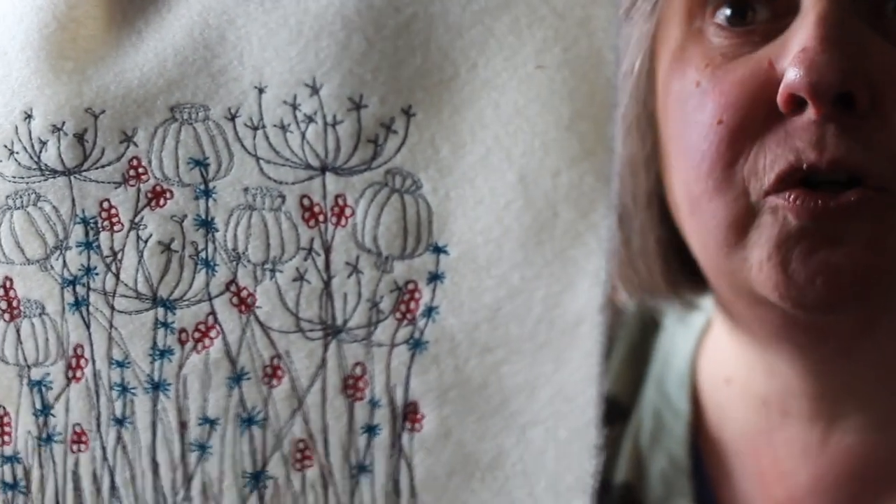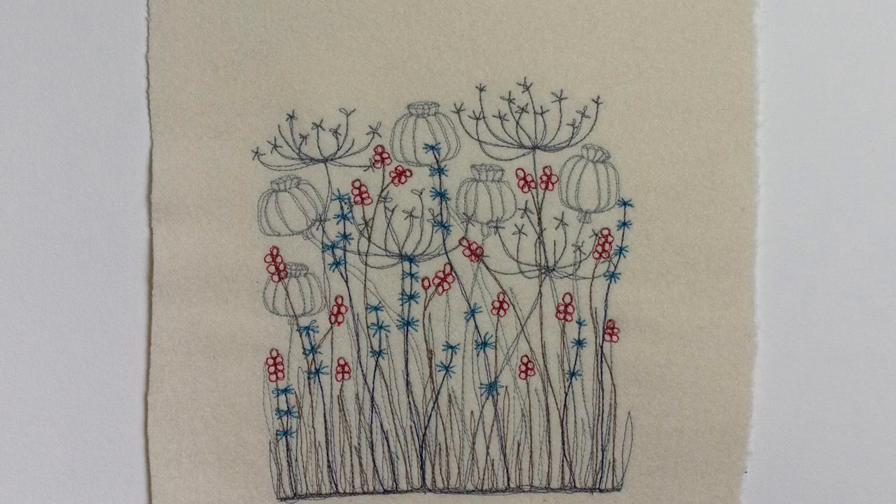You could frame it, or make it into a cushion, or add it to something like a quilt. To enter the giveaway, you need to subscribe to my channel, like this particular post, and leave a comment on this post. Everyone who does all of those things I'll put into a virtual hat and choose somebody to send my embroidery to. You can be anywhere in the world — it's nice and light so I can send it anywhere. Thank you very much for watching and I look forward to seeing all of your comments.